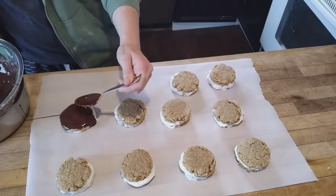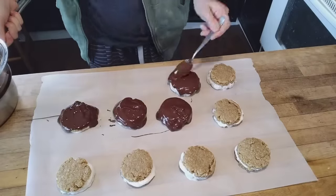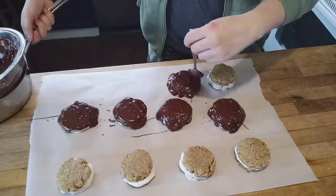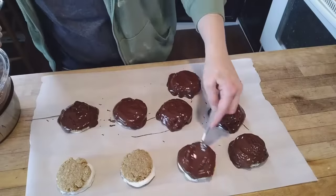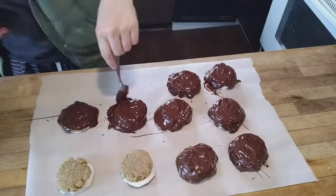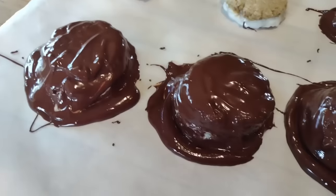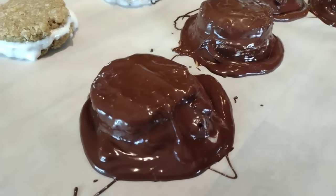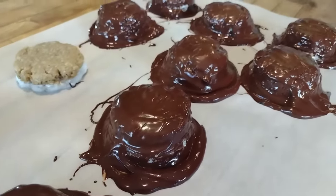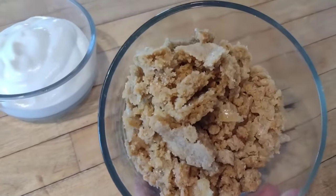Once we get all of those filled and ready to go, I take my melted chocolate and just pour it over the top. It's much easier to drizzle the chocolate over the cookie than to dip it, which is a lot messier. I'm leaving two without chocolate for a couple of people in my house who just don't like it. The chocolate will harden and then we can store them. Here's our leftover marshmallow fluff, which we'll use for another food item later, and here are our cookie crumbs that we're going to repurpose — none of that goes to waste.